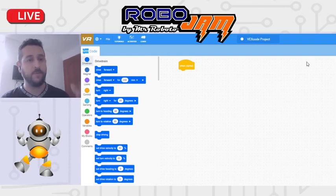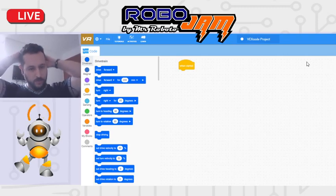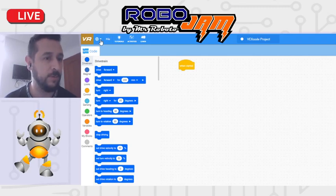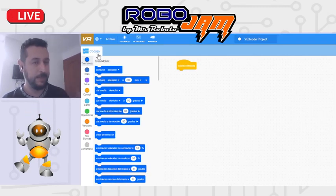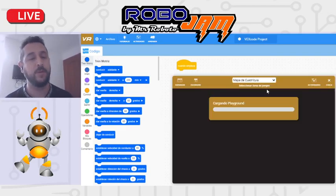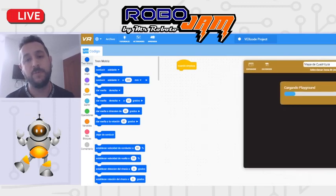Cuando vamos a esta página de VEX, que es vr.vex.com, lo primero es que si lo vamos a poner en español, aquí se puede poner en diferentes idiomas. En español, en el patio de recreo o playground, podemos ver los mapas. Se va a usar el mapa de cuadrícula, el grid map, y hay muchos más.